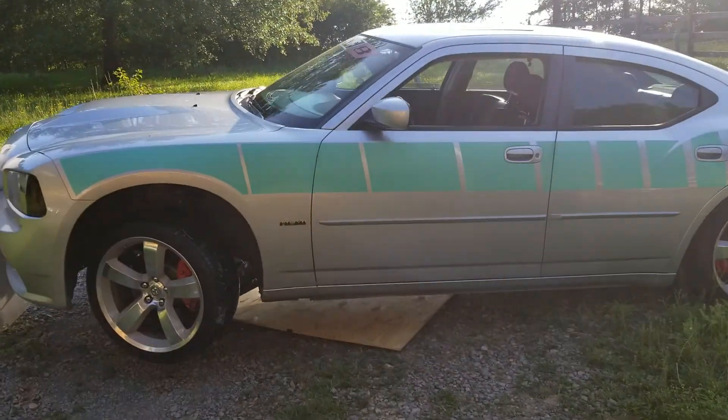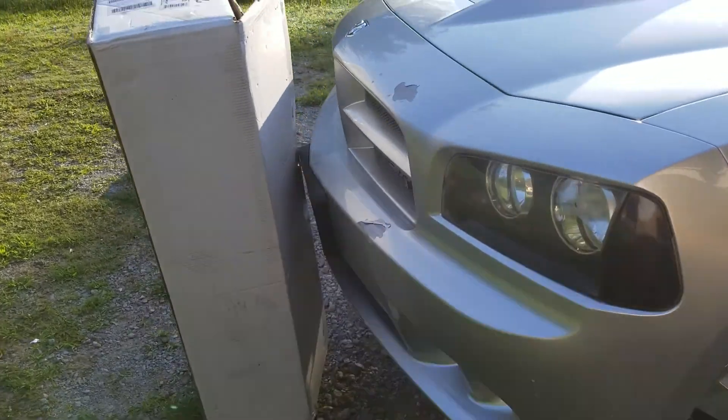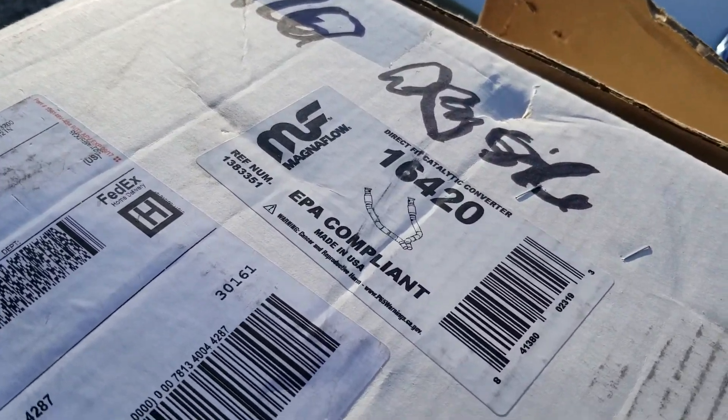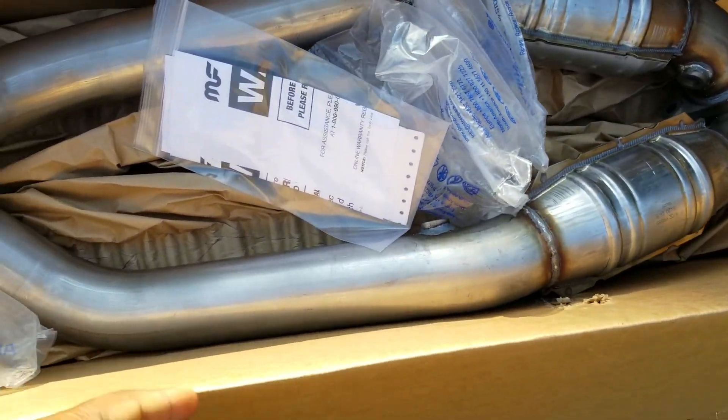Alright guys, I'm back again working on my wife's car. I'm gonna show you what I got going on today — Magnaflow converters, supposed to be a direct fit. These are three inches. For people that haven't seen my channel, I work on multiple things but my main goal is cars.